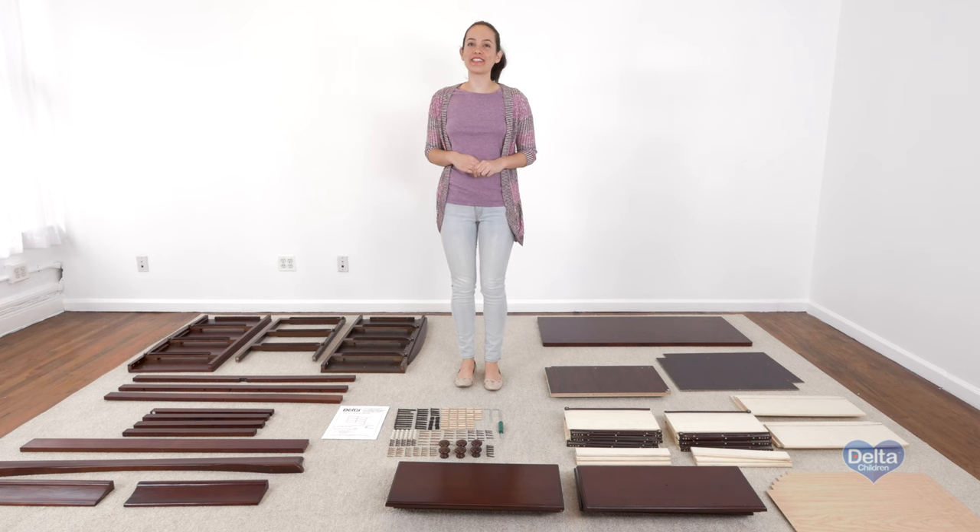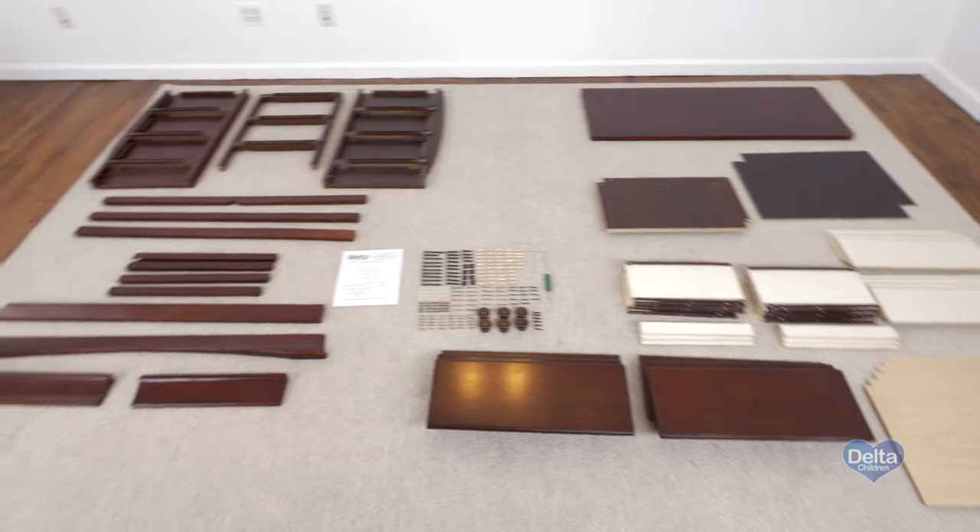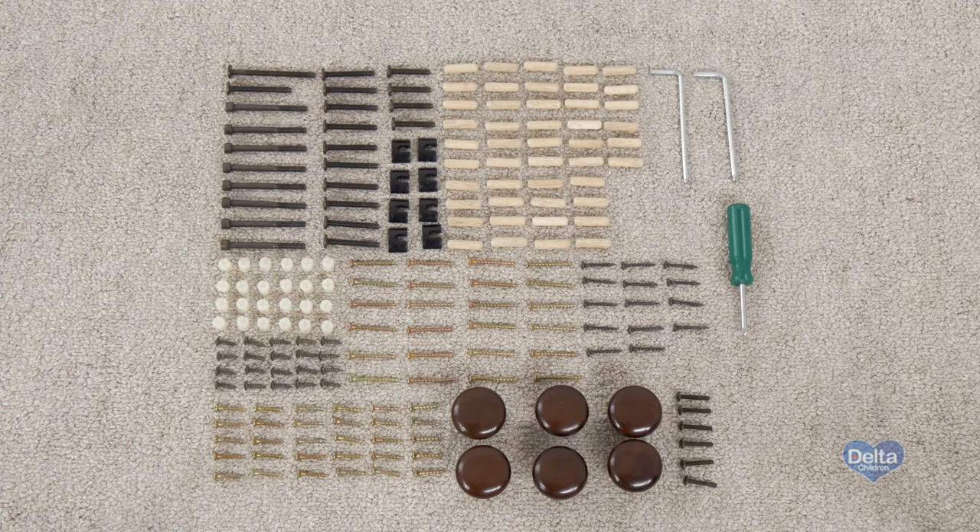Hi, I'm Gladys and today we're going to assemble the Bentley six-row dresser. Make sure you have all the proper pieces and hardware, and if anything is missing please call consumer care. One way to know you're working with the correct hardware is to compare them with the illustrations that come in the instructions.